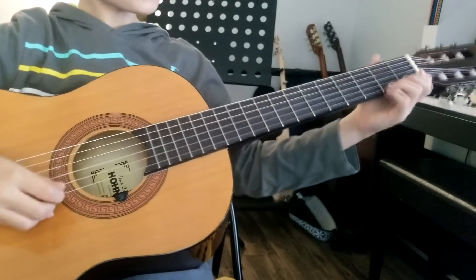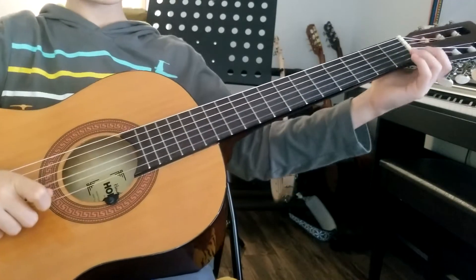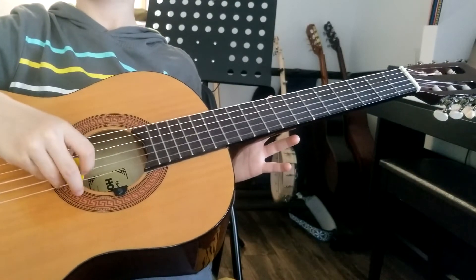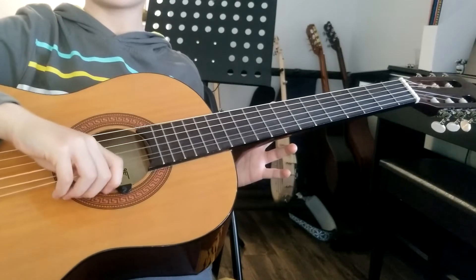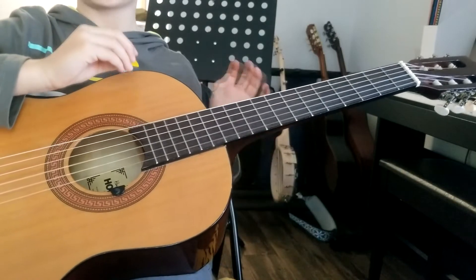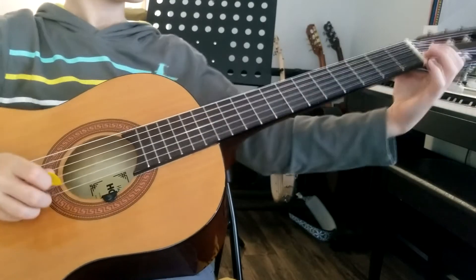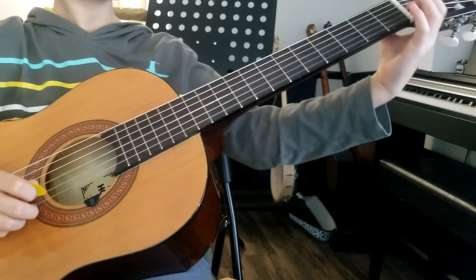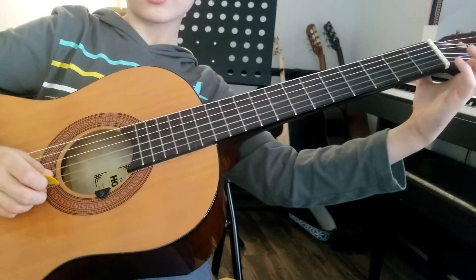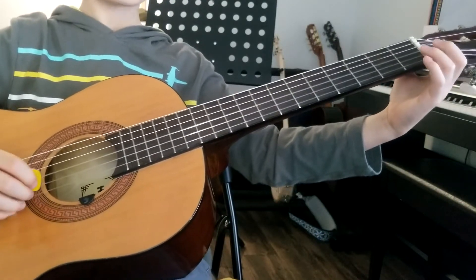So you probably noticed I was using a little bit of weird fingers. Sometimes when I do tutorials, it's hard to see even when I put the playback speed on really slow. It's pretty hard to see which open string, like which string it's on. So I've done this for you - I've kind of put these as the open strings. So if I put a finger there, that'll just be open.